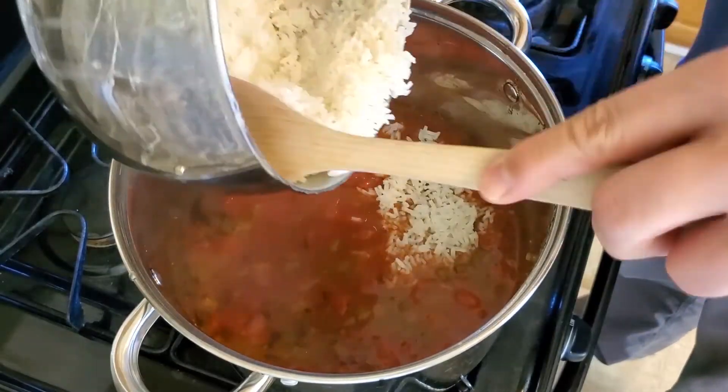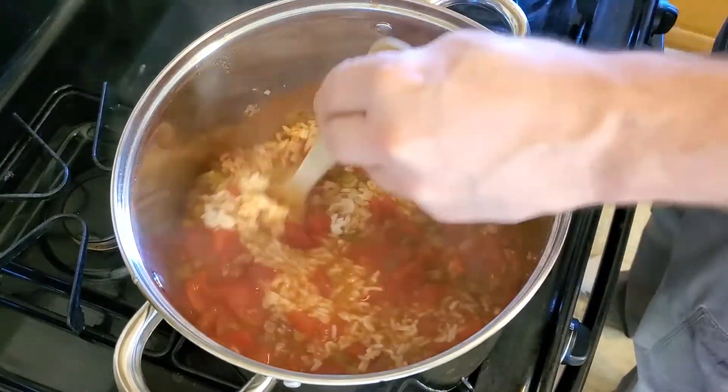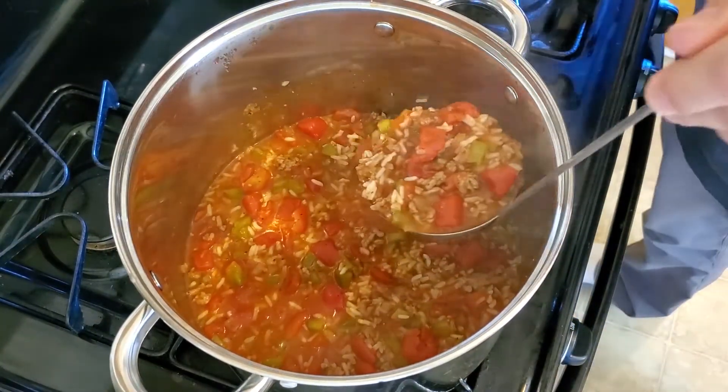When the soup has simmered for 45 minutes and the rice is done cooking, simply add the rice to the stock pot and give everything a good stir. Cook for a couple more minutes and serve.